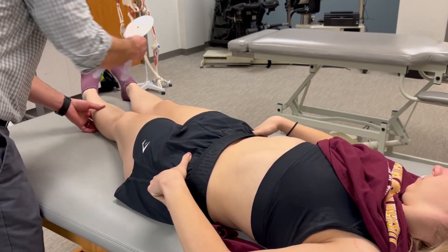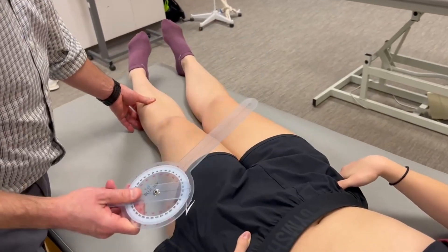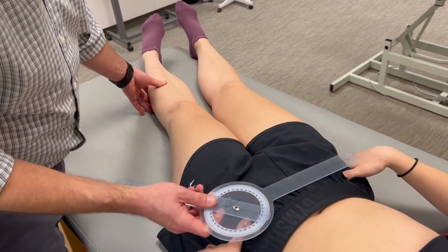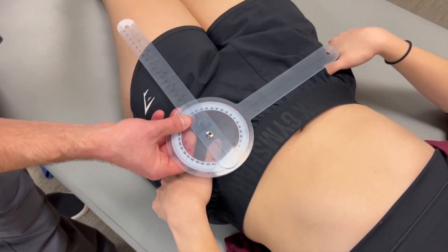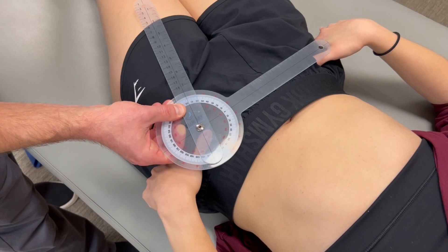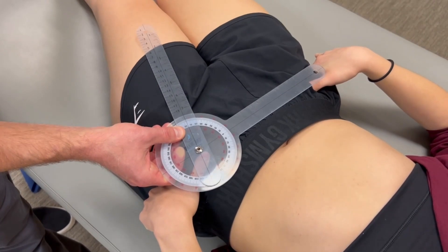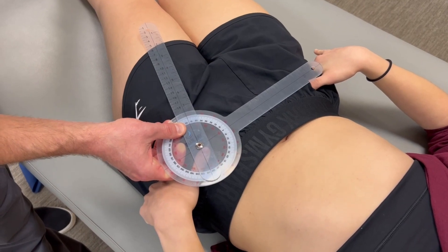We're going to maintain that end range position. Since the pelvis did depress on this side, we allowed that substitution to occur, and we're going to account for that by changing the alignment of the reference arm of the goniometer. Our distal moving or indicator arm is going to be parallel with the thigh or the midline of the femur.